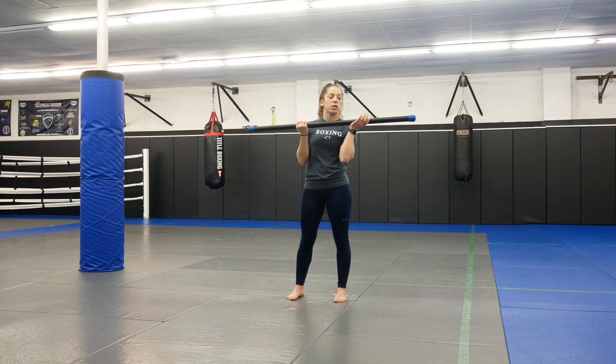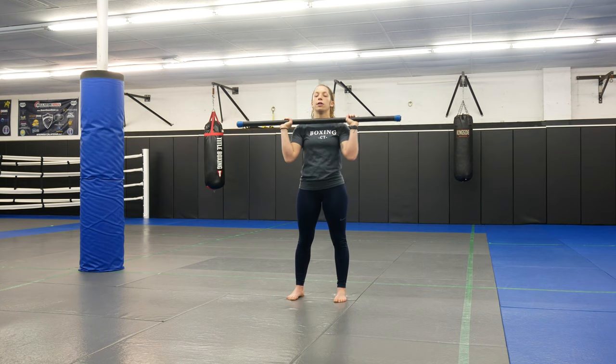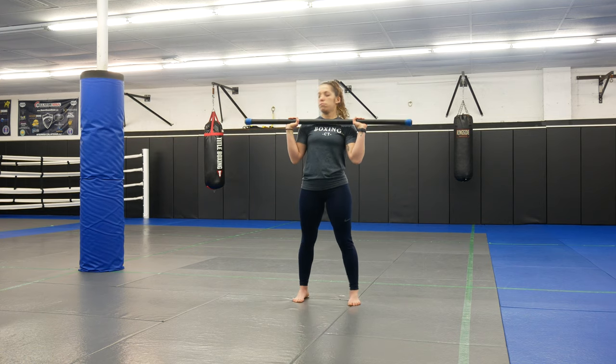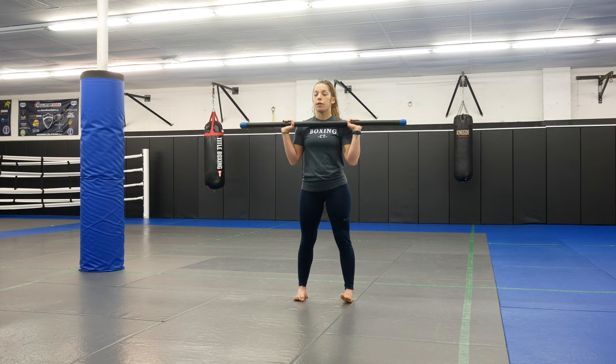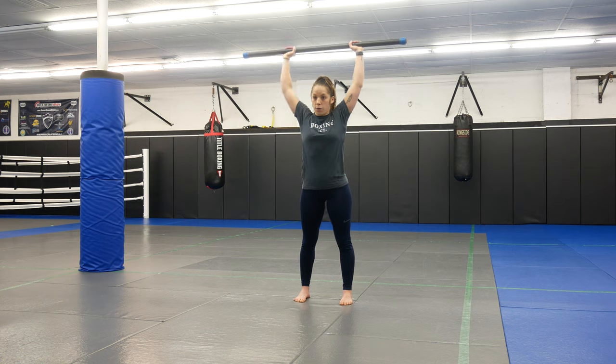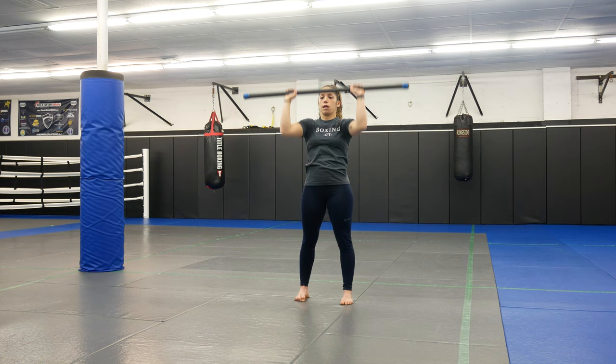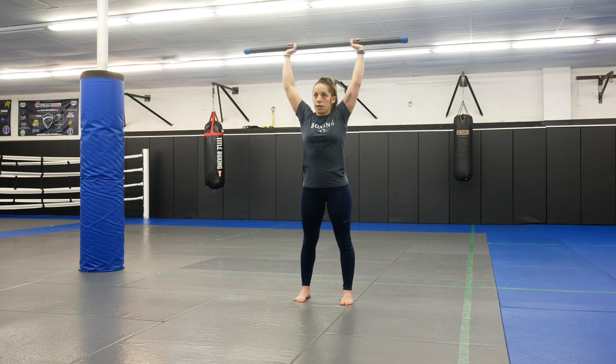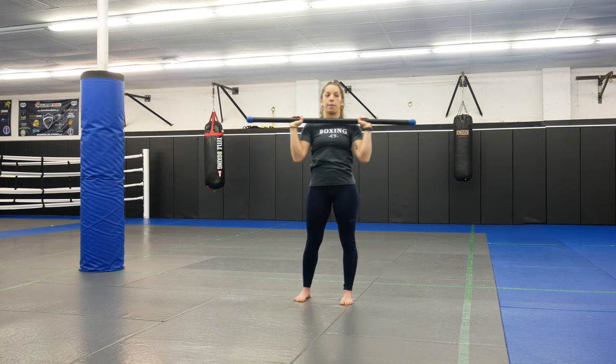Next one we're going to do: start up top and turn your hands over — we're going to do a shoulder press. My hands are going to be just outside my shoulders. Core nice and tight. I'm going to start with the bar in front of me. All you're going to do is move your head out of the way, extend those arms, and come back down — a little bit safer for that neck. Exhale, extend, come back down.